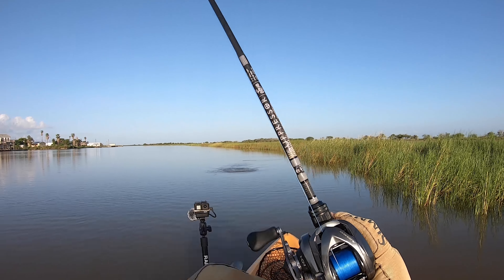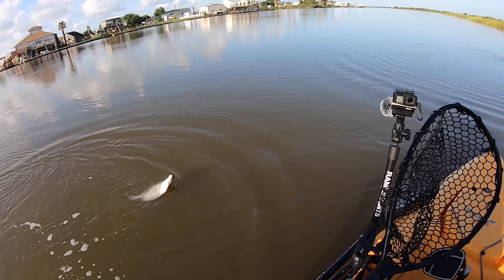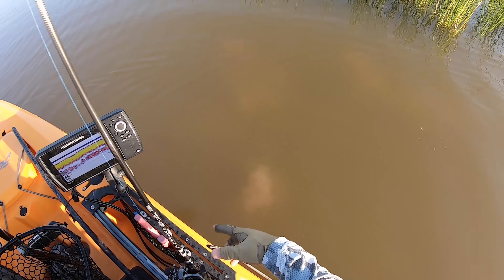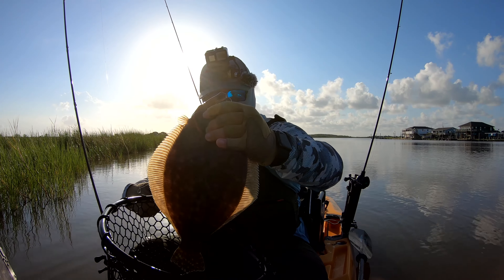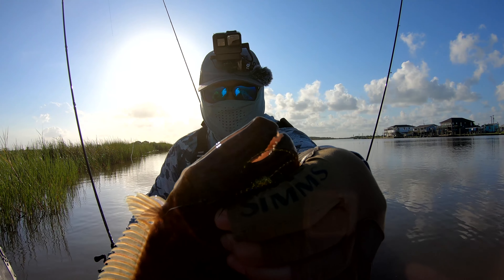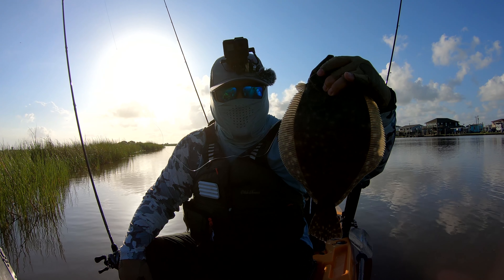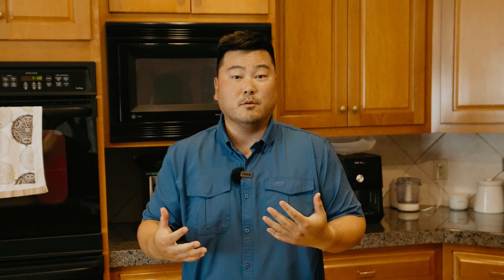There we go — another one! It might be a red. Felt like a flounder bite though, the way he's pulling. Yeah, another flounder — nice flounder! I knew they were going to be here. Nice, nice, nice. Oh yes — there's another flounder right there too! Flounder number two, keeper number two. Probably a good 16, maybe 15 and three-quarters. Look at that — beautiful fish. Another victim of the flats bug, another keeper for the dinner plate.